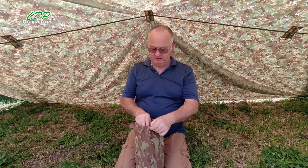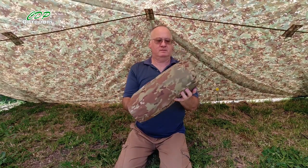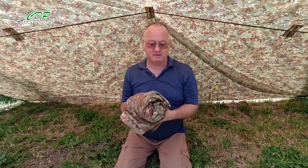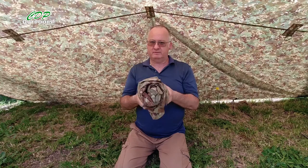It comes in a nice sack — it's a stuffed sack with no cinch on it. You just stuff it in and it's done. It does roll up easy and goes back in the pack fairly easily.